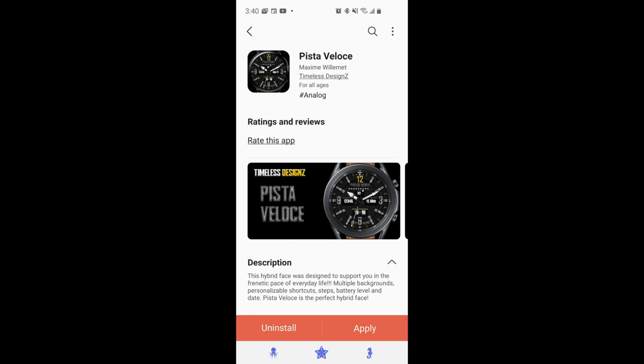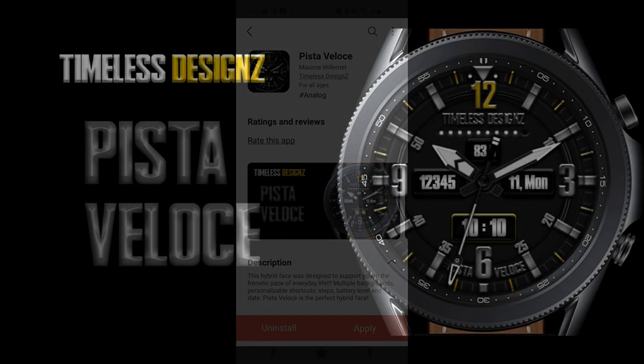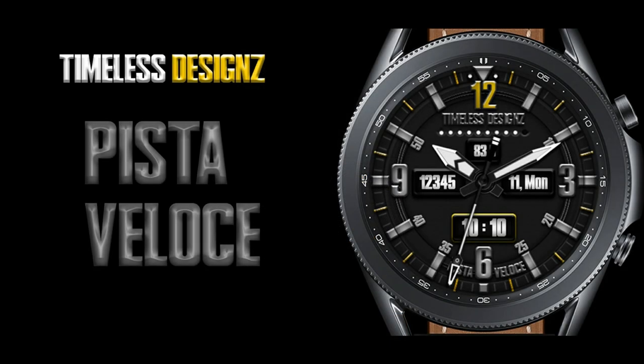Hey everyone, welcome back to Jibber Job Reviews. I appreciate you all tuning into our latest video. For the show today I have another newly released watch face to share with you from our friends at Timeless Designs.